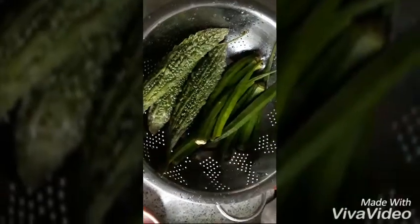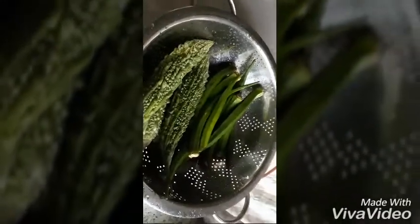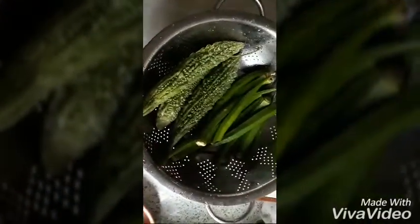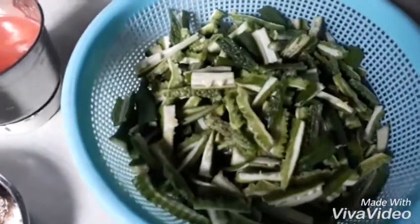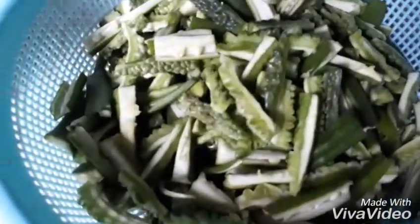I will show you the bell icon. I will show you a recipe. This is why I am taking it. I will show you a recipe.